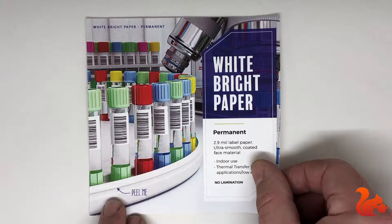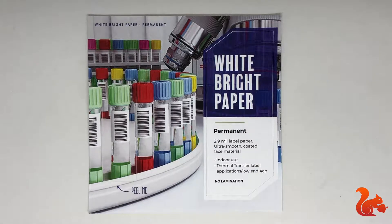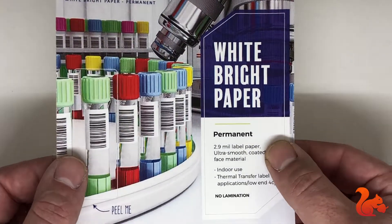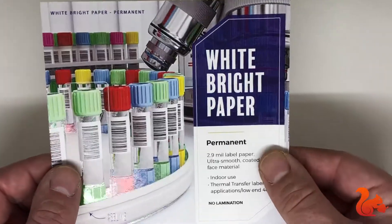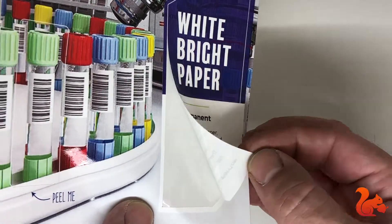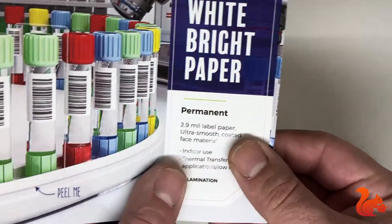This is our second white bright material. It is a little bit thicker and has a very matte finish even after printing. It has a permanent adhesive but is for indoor use only, and that will go for most of our paper decals. The adhesive on the back is also clear.